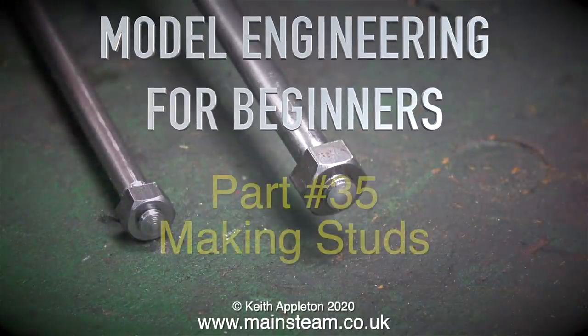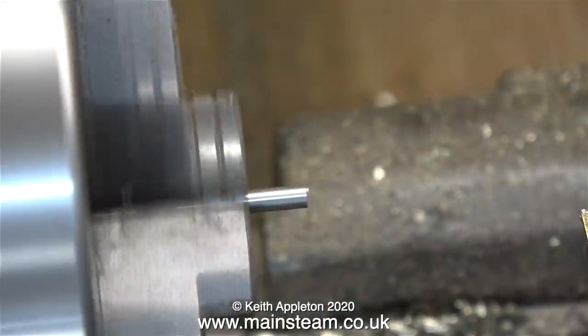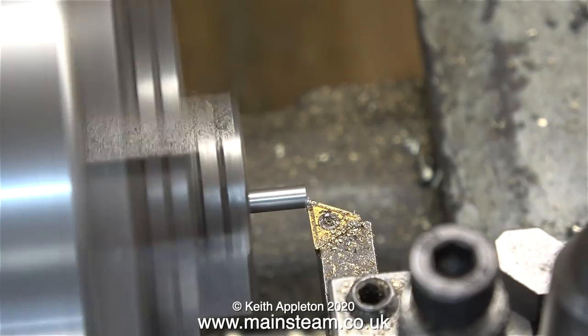Welcome to model engineering for beginners, this is part 35 and it's called making studs. If you build steam engines you do need to make studs fairly frequently, and this is how to do it. I'm going to show how I make the studs for my steam engine projects.